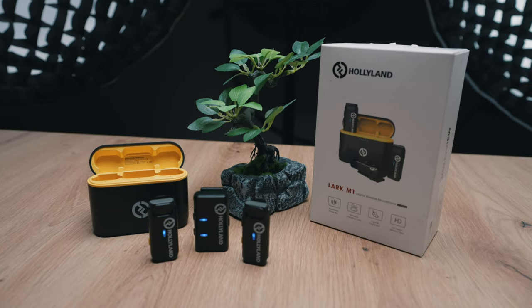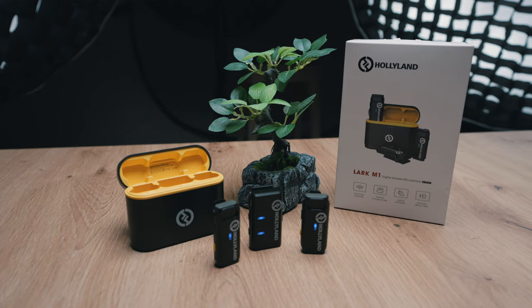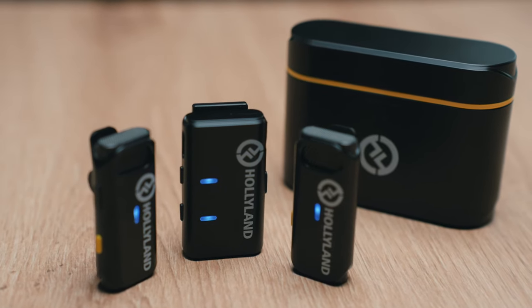Today I'm going to show you how to connect the Holy Land M1 microphones, which are currently my favorite microphones for everyday use — be it for run and gun, be it for interviews, or just content creation in general — to a regular iPhone. I have the 13 mini right here, and I'm going to show you how to do that.